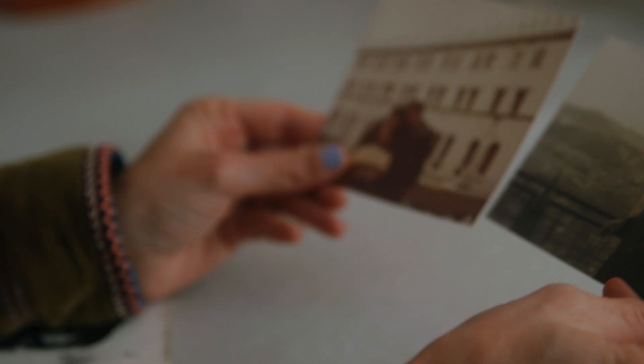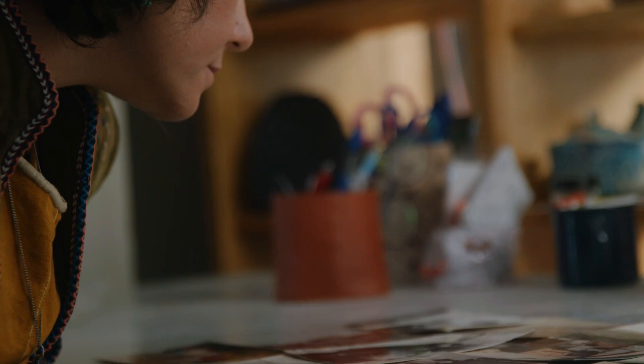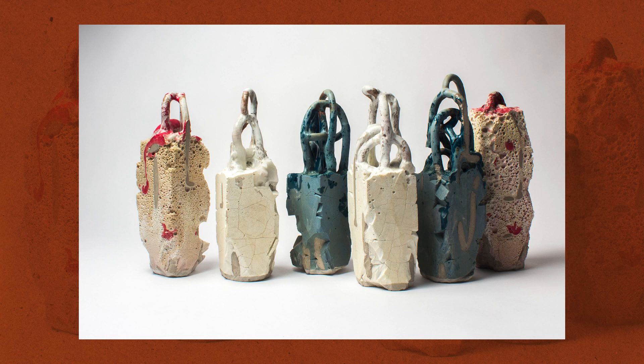My work is rooted a lot in history, memory, and archaeology. Both my parents are archaeologists, and I never knew how much that process — that mode of thinking — was rooted in me, until I started making this work and started discovering a lot of these little clues of the archaeological process. The process is very much rooted in that as well.